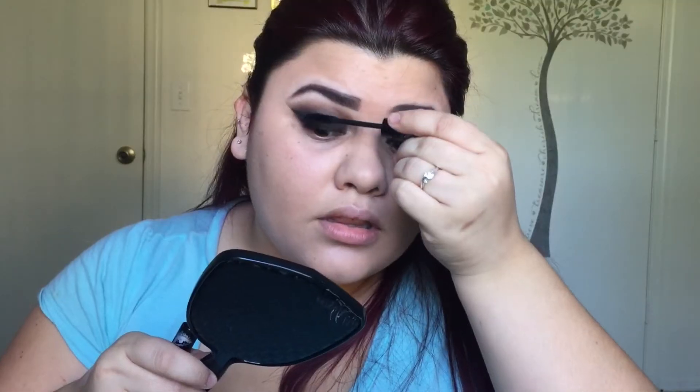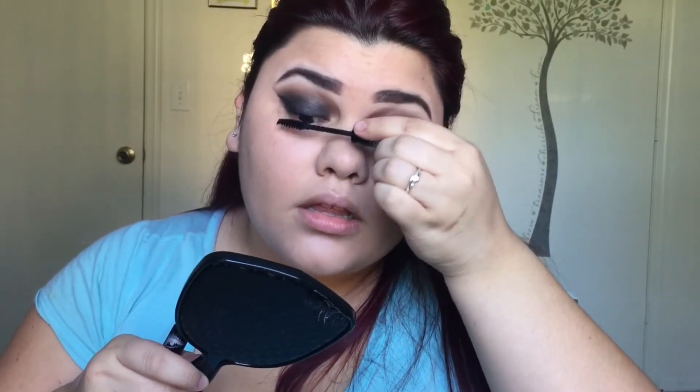And then, of course, apply a generous amount of mascara and you can either put falsies on or not — it's totally up to you. Of course, I'm going to put false lashes on. And then I will come back after I do the rest of my face to show you how I finish the eyes.